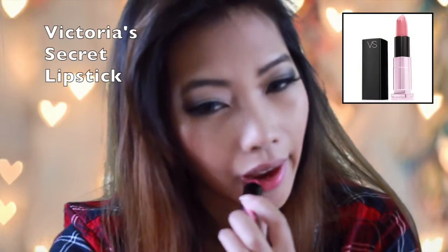Now I'm going to put on my favorite lashes from Red Cherry, and my favorite lipstick from Victoria's Secret. I'm going to use a light pink color for a Valentine's Day look.